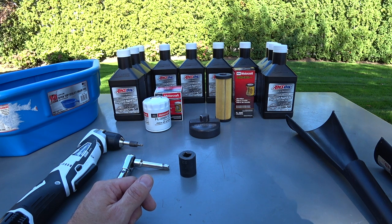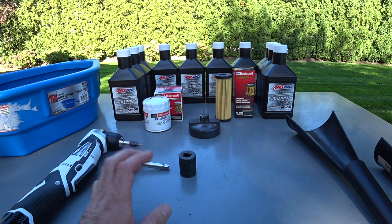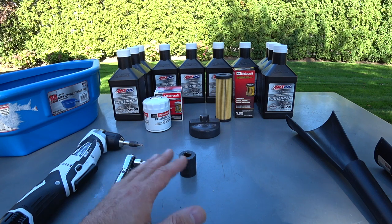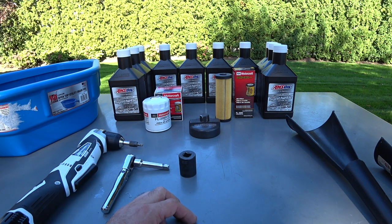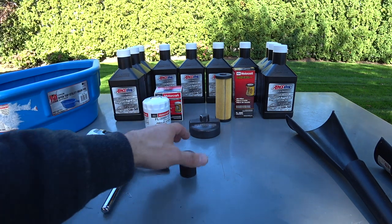The oil we're using today is the AMSOIL 5W50. This stuff is the best oil you're going to get. Since I put it in my car and a couple of other cars, I noticed that oil consumption is no longer present and there's no more burning of oil. A little expensive, but it's well worth it.